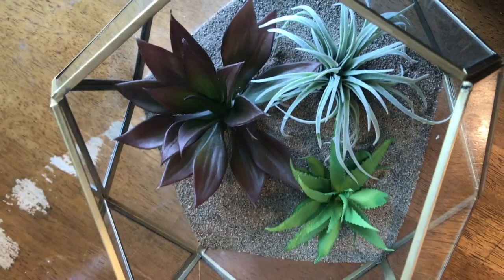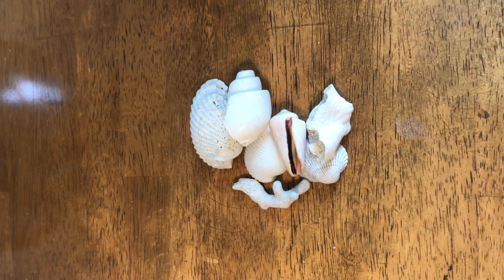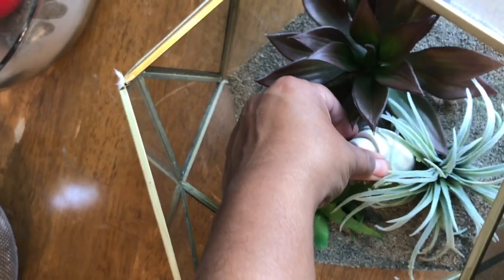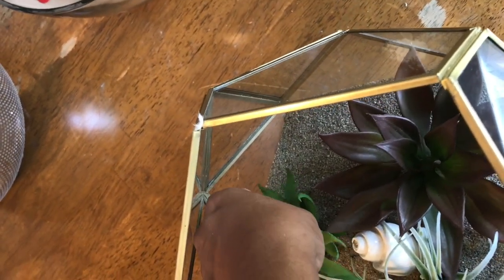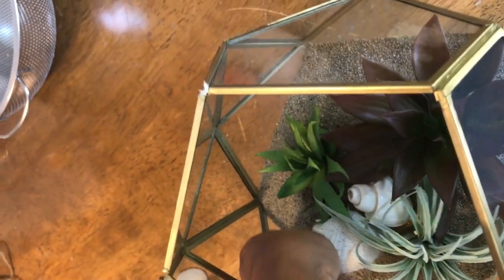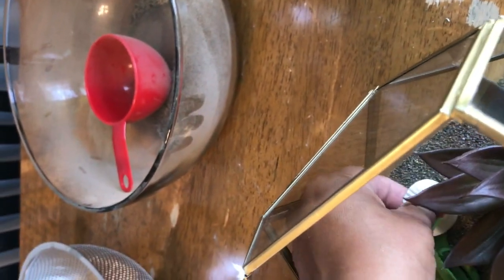Now we're going to put some of those shells in. Doesn't it look so cute already? I kind of liked it like that, but I think it'll look even better with some shells. Some of these I got on my last trip to Puerto Rico — we went to Vieques, they had some really cool shells there. But if you go to Michael's or any other craft stores, they have little shells you can buy. One nice thing about working with the sand was if you placed a shell somewhere you didn't like and it left a little indent, you could just shake it and it'll go flat.